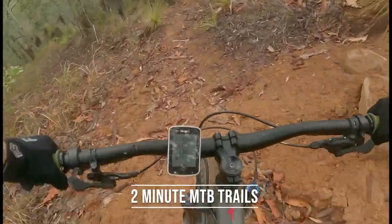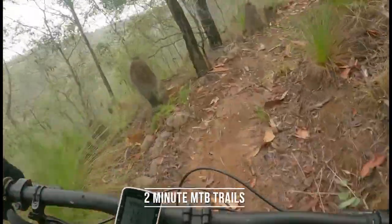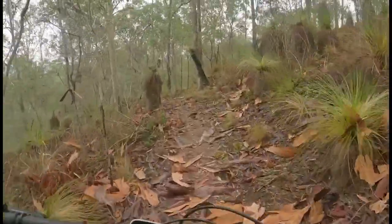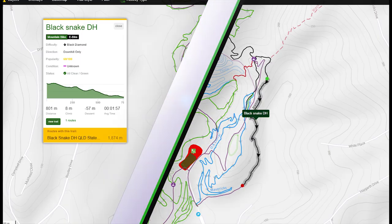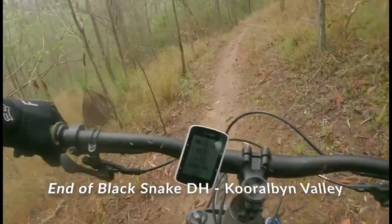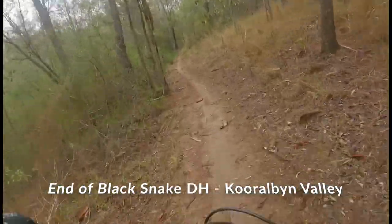Welcome back to 2 Minute Mountain Bike Trails. Today we will review Black Snake DH at Crowburn Valley. Black Snake DH is a single black tech trail, so we recommend you only ride this trail if you are confident, experienced, and have ridden other easier black trails before.